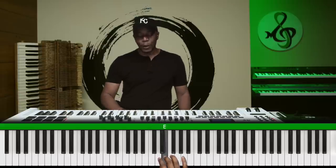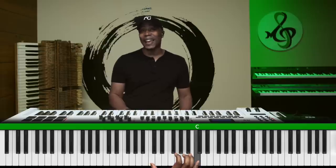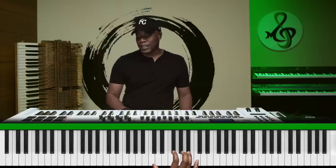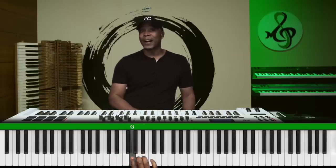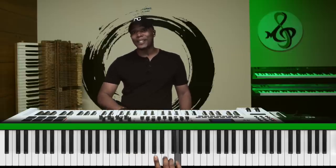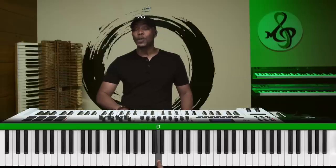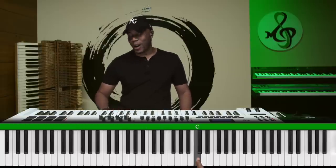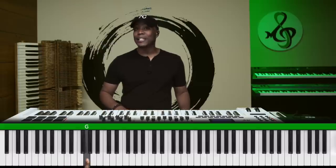One, two, three, four, five, six, seven, eight — if you notice, this is C and so is this. So instead of calling this eight, we can call it one. I don't want you guys to get stuck saying one through twelve — it's one, two, three, four, five, six, seven, then back to one, two, three.